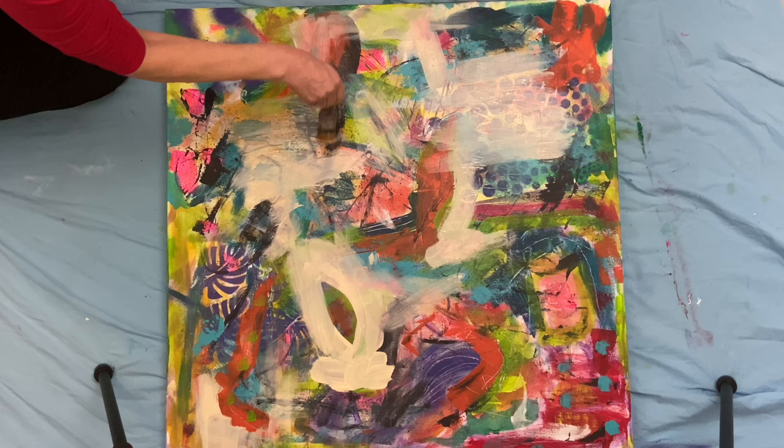Here it seems like — you remember way back when I said I really liked that light blue that I put on — well, here it is starting to come out.